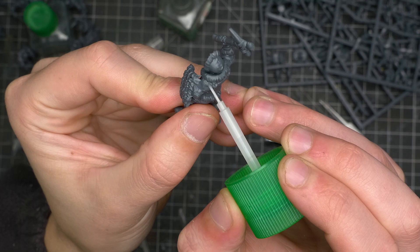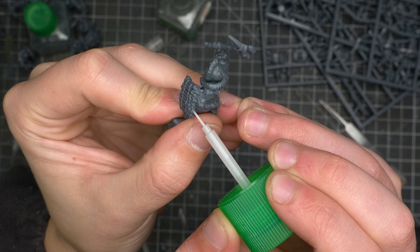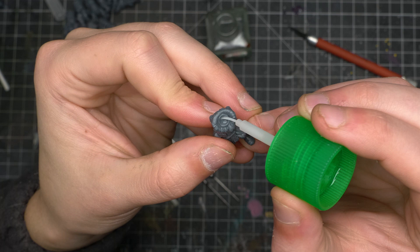Model prep went as usual. These minis come with a lot of extra bits, but for the sake of speed, I didn't include a lot of them on my minis. The more burdened your models are with detail, the longer they take to paint. There's a time and place for a lot of cool details, but for rank and file troops like this, it probably isn't worth it.